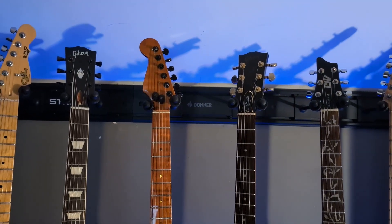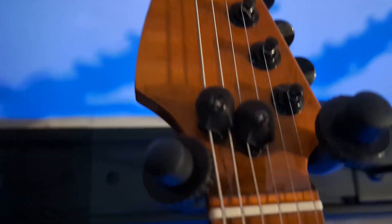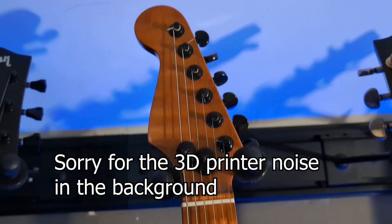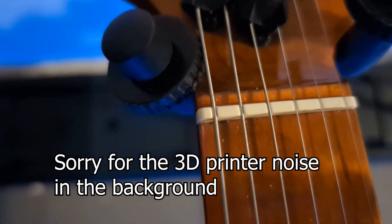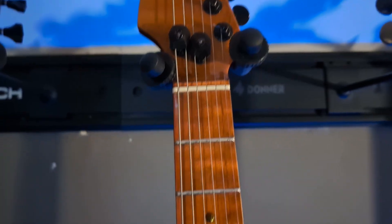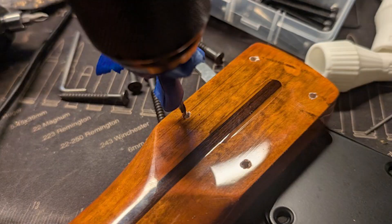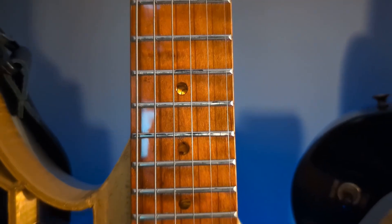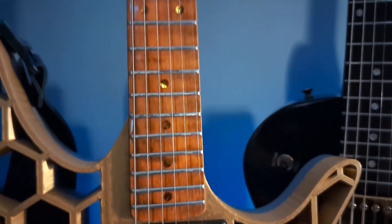Starting from top to bottom, those are Grover tuners at the top. There are some string trees that look like little skulls, and those are 3D printed out of carbon fiber filament. This neck looks like a reverse headstock — it's a left-handed neck set up for right-handed. I flipped the nut so the heavy strings are on the left. It is a fully coated neck with steel frets, and I have to be honest: don't buy this neck. I'll link to a different neck that is similar but hopefully set up better.